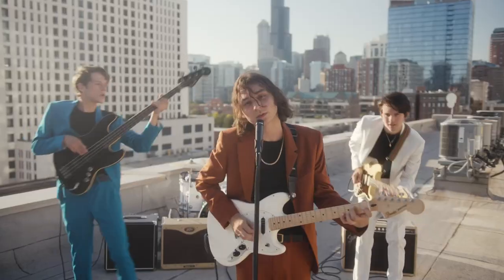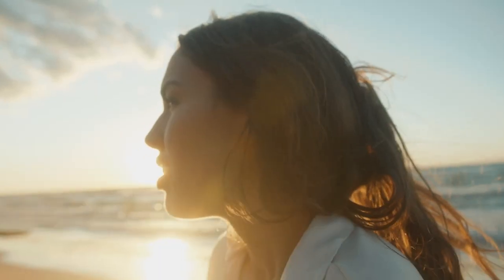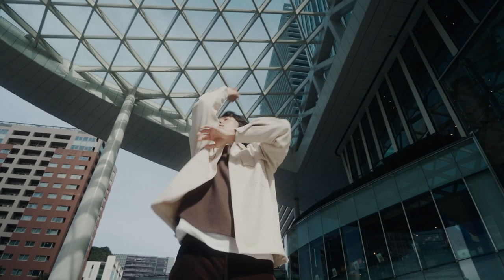I love shooting music videos. They're such a fun opportunity to come together with an artist and make something that's creative and expressive visually, all coming from the theme of whatever song you're working with.